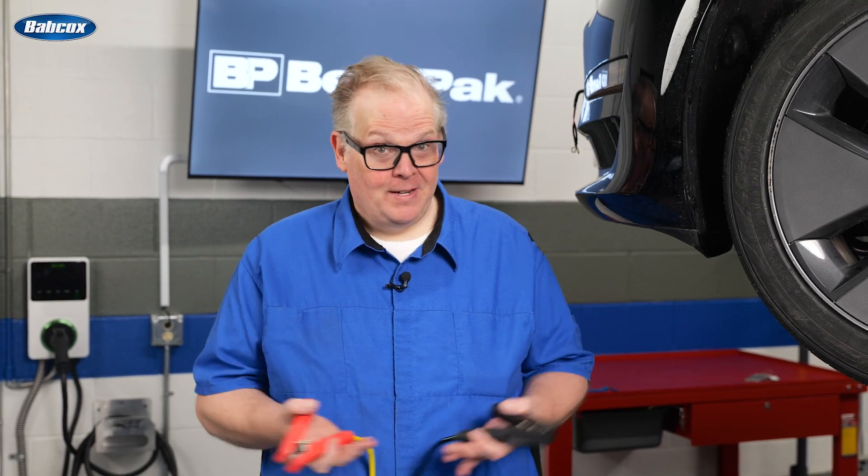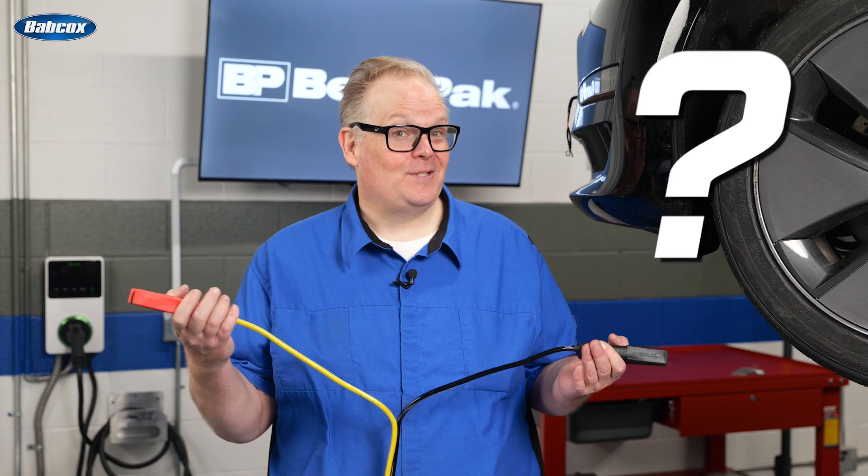Here's a real-world scenario. A customer brings their EV into your shop for service, but the parts are on back order and they're going to leave their vehicle with you. Unfortunately, it's going to be a few weeks. So in the meantime, you park it at your shop, and when you go to move the vehicle, everything is dead. So what do you do now?